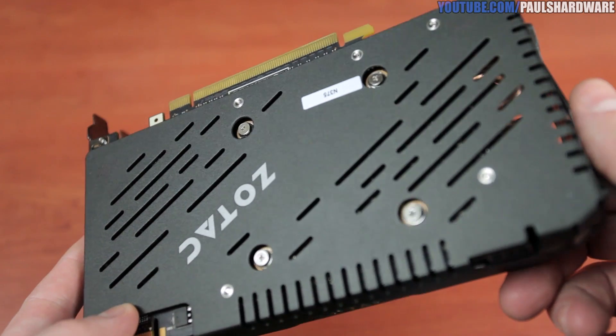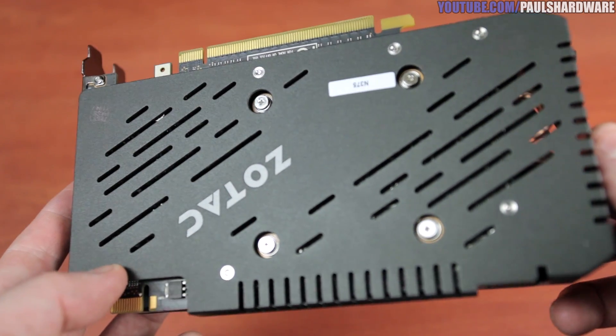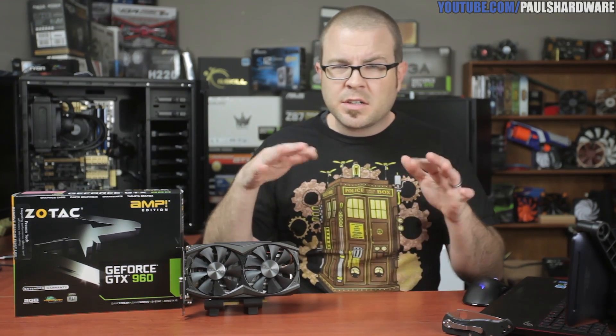Ultimately though, I think it's the 1080p gamer's perspective that is most important, and I know there are a lot of you out there. For you guys, I think this card will do everything you want it to, and I think you'll be happy with it. I think this card could even hang with a 1440p monitor, but you're probably going to have to turn down some settings — maybe reduce the anti-aliasing and that sort of thing to get a good frame rate. Let me know if you agree with me in the comments.